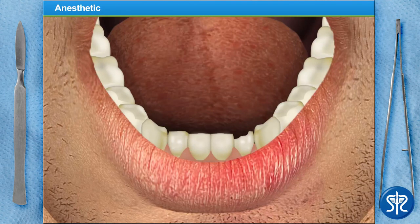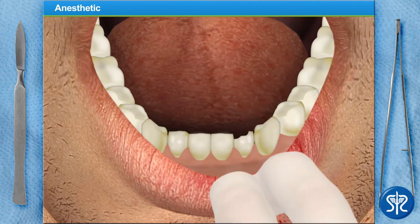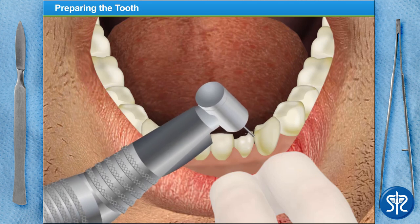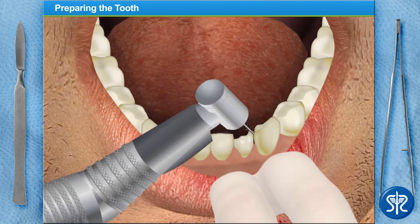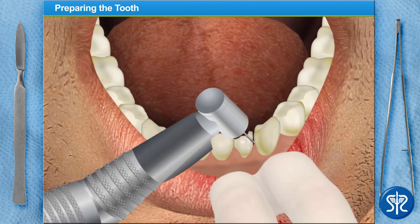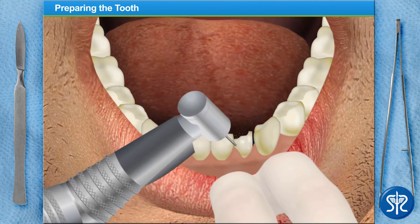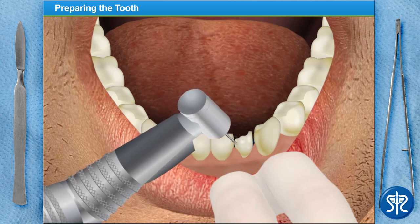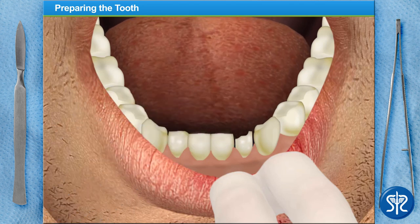Now that the area has become completely numb, we can move on to preparing the tooth. To begin, we'll reduce the size of the tooth, cutting it away from the adjacent teeth — go ahead, give it a try. It looks good, but we need to create a more tapered top to the tooth; this will allow for a more comfortable and exact fit for both the temporary and permanent crowns.